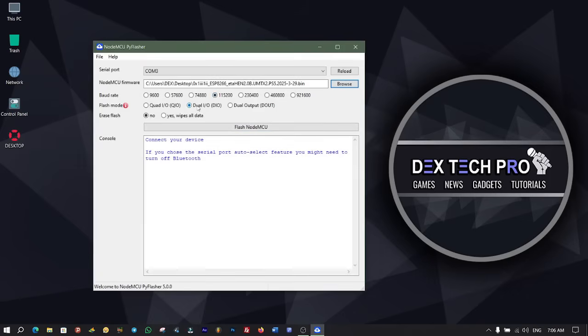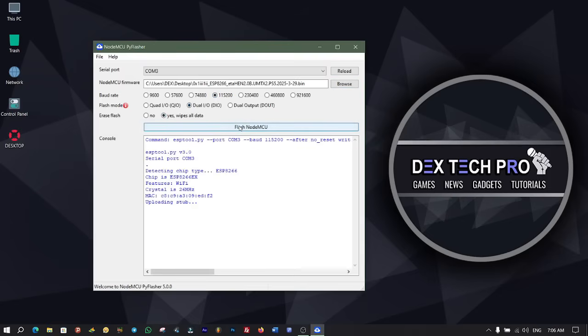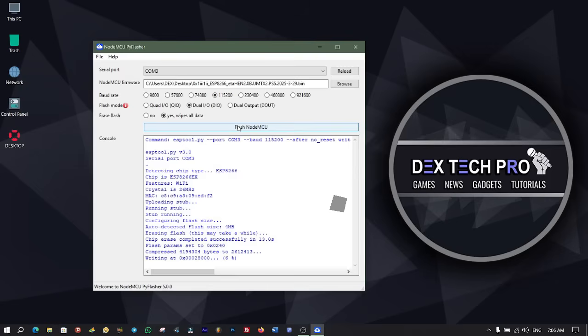From erase flash, select yes to wipe all data. All set. Click on flash NodeMCU to start flashing data onto the ESP8266 Wi-Fi module and wait till it's finished. Pi Flasher wipes out and erases everything on the ESP8266 if there was something on it, or it could be your previous files to free up the chip capacity. Then it starts to write — flash — the ESP8266.umtx2.ps5.bin file into the ESP8266 module.